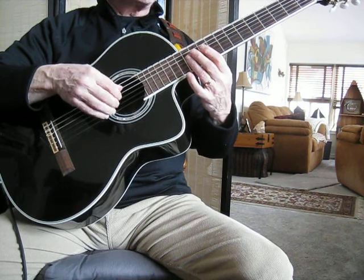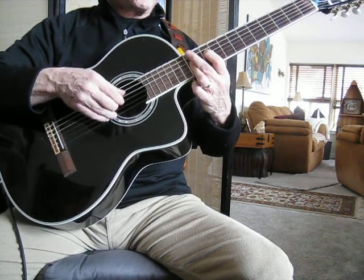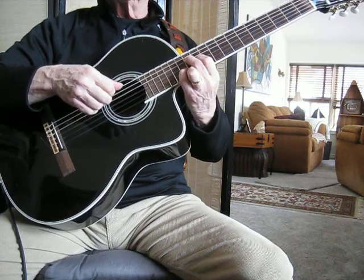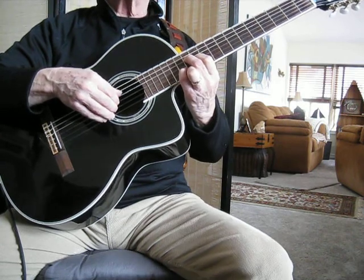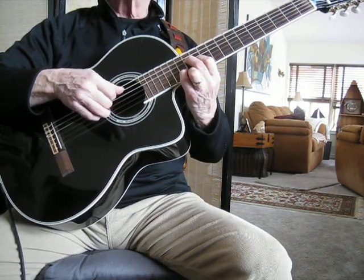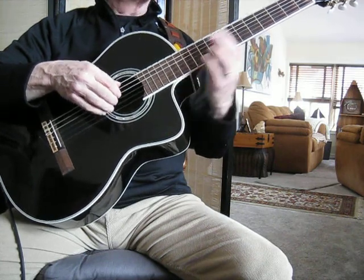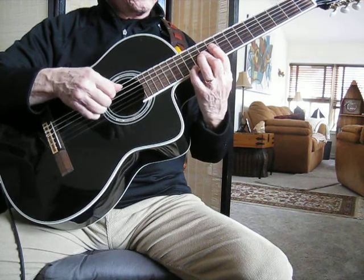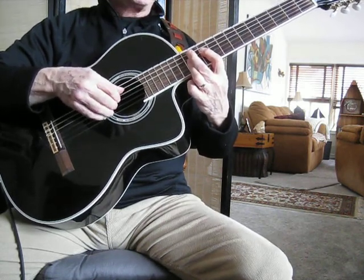Now we go to a C major 7, to a D9. Nice sound, isn't it? D9.